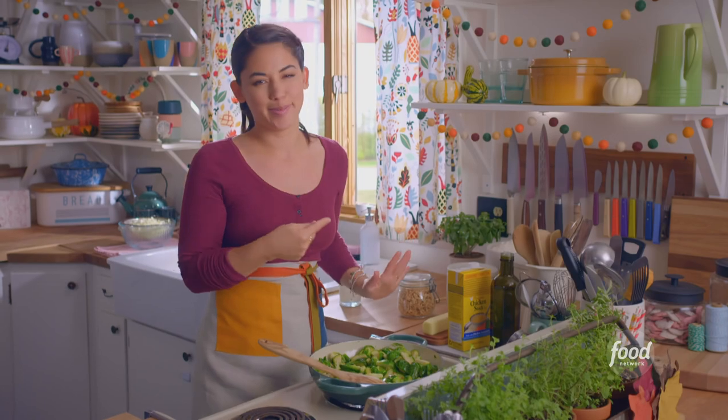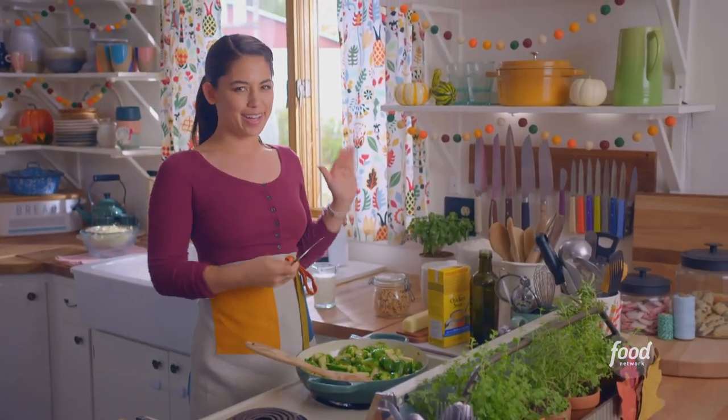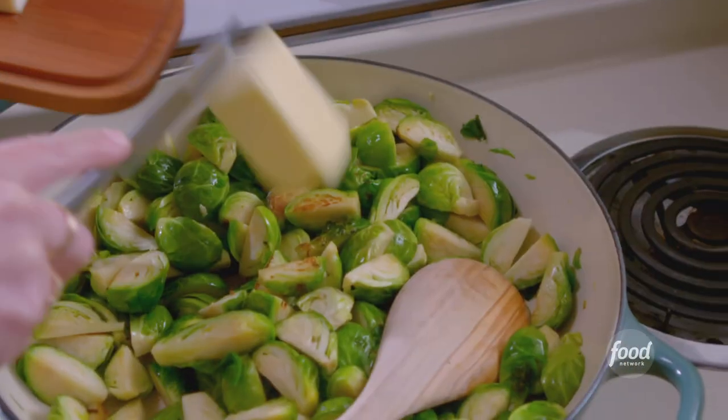I'm gonna add four tablespoons of butter now. There is no shortage of butter on Thanksgiving in our house. I'll let this melt. This smell is Thanksgiving now — it wasn't just brussel sprouts, it's brussel sprouts and butter.